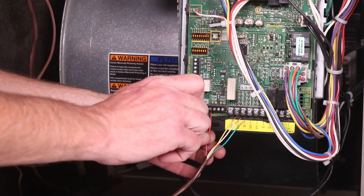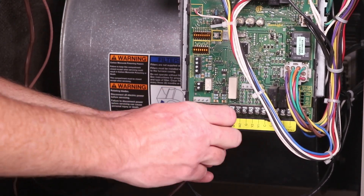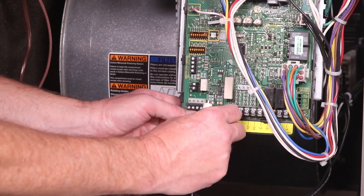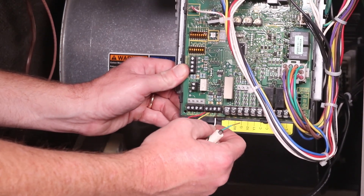Next, wiring at the indoor unit control board. Find terminals R, I positive, I negative, and C on the control board, and connect the wire from the Smart Hub to the control board, again using the same color code for wiring terminals as used on the Smart Hub.